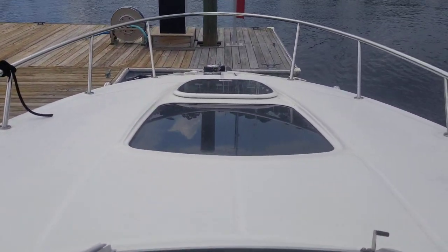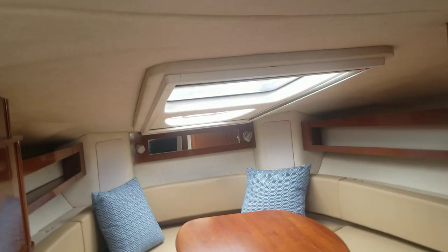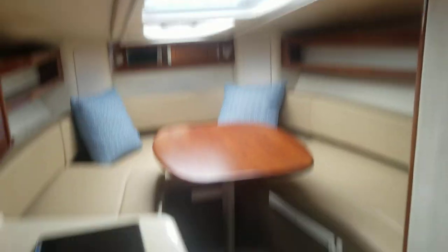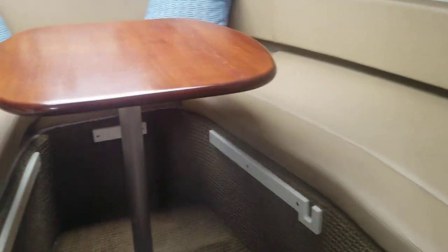Up top, you've got an anchor windlass on this 280. Look down below in the cabin — a ton of natural light comes in through there. This table drops down and forms a berth here. The cushions are in good shape.